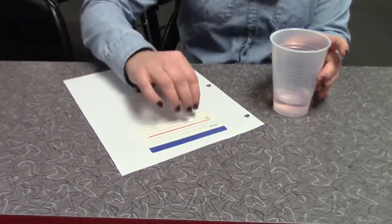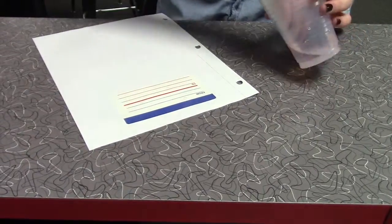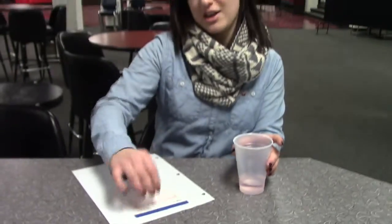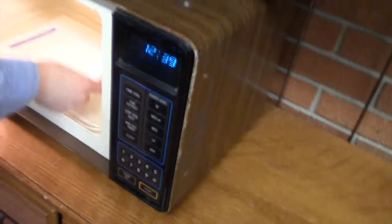What you do is you drip a couple droplets of water on the sticker. And then you're going to put it in the microwave for about 30 seconds. Sticker peels right out.